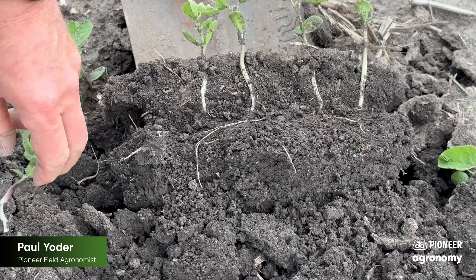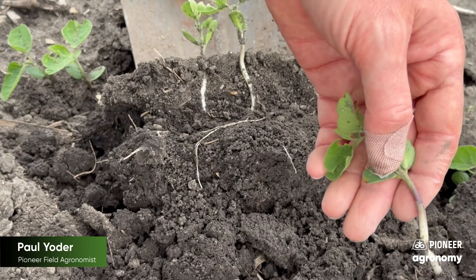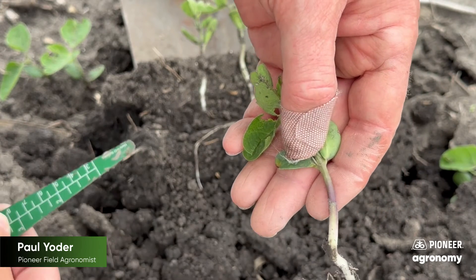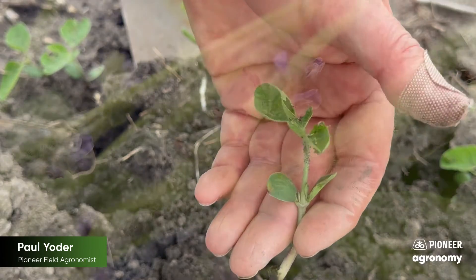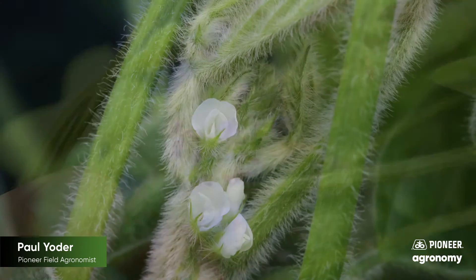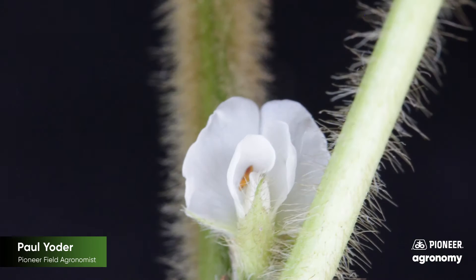The other thing I wanted to point out — if you're doing side-by-sides or you're not sure what variety it is — if you look, you can see this color purple. That will tell you that this particular variety will have a purple flower. If you don't see that color and it's just white, that means the variety will have a white flower, and that's another good reference to double-check.